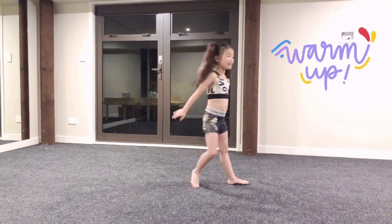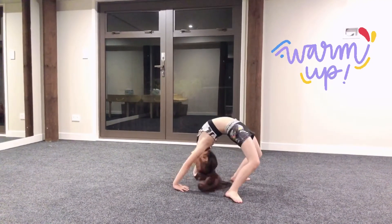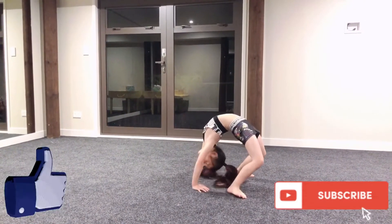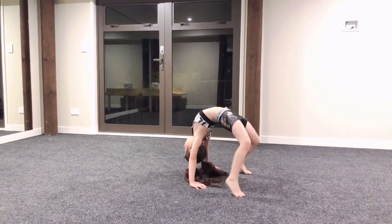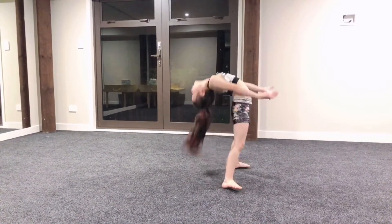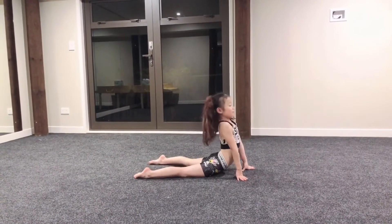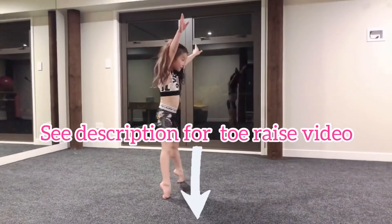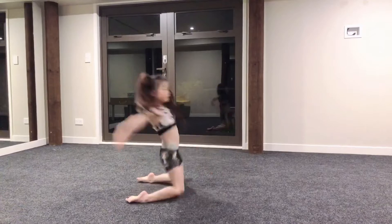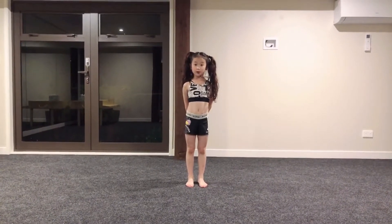Now let's move our back. Let's start with some bridges. Now let's do some tail rises. Now we're just going to do some roll overs.